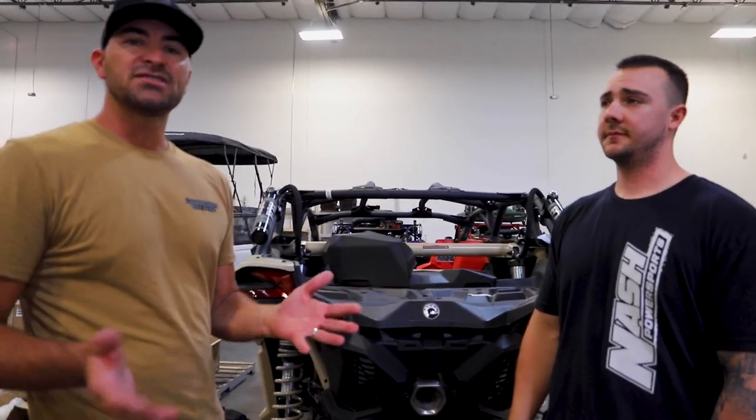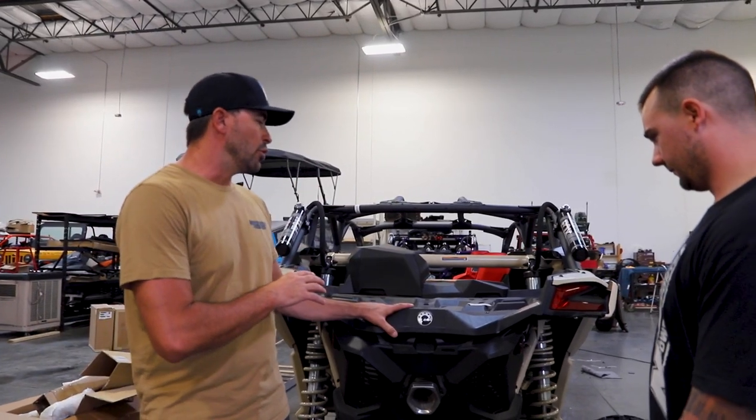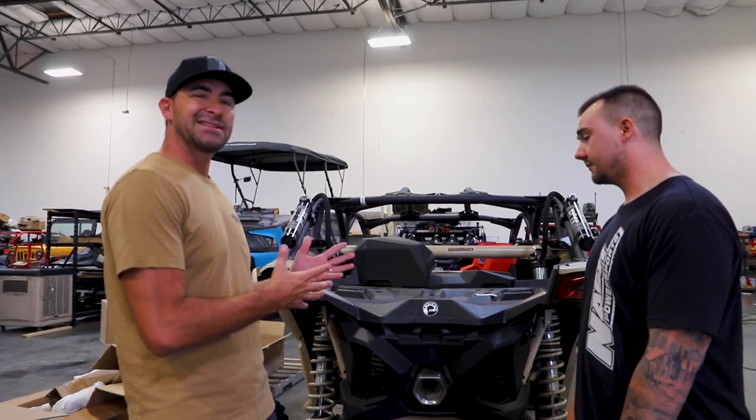So we're going to take you through the install here. We're going to start by removing the bed, then get into removing the exhaust and installing the new exhaust, because you need to get to all of that before we can get to the B2G install. So let's get into it.